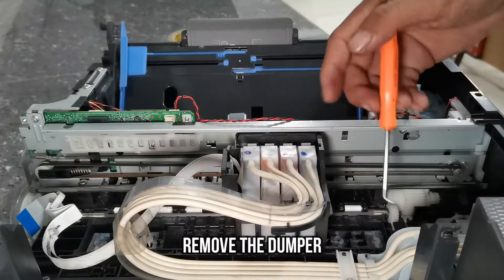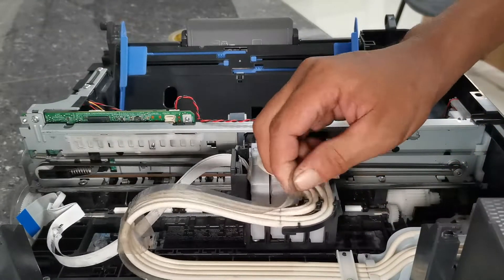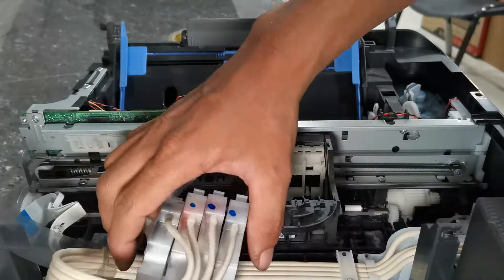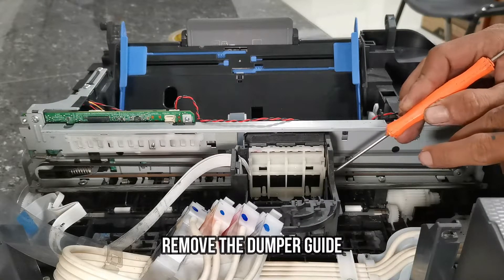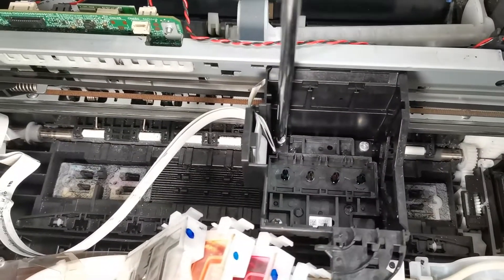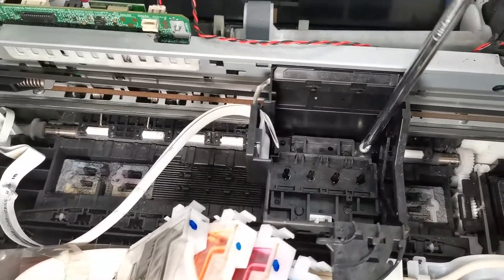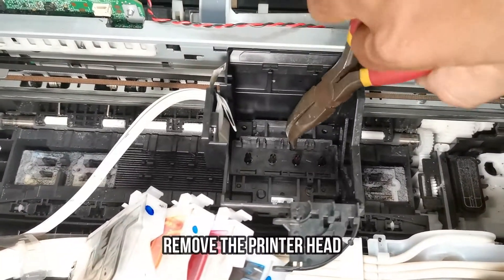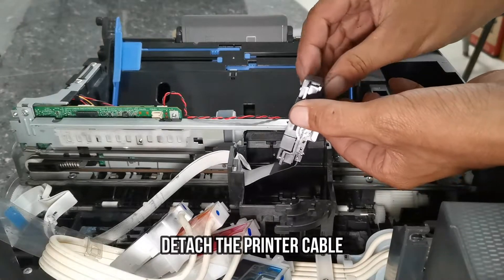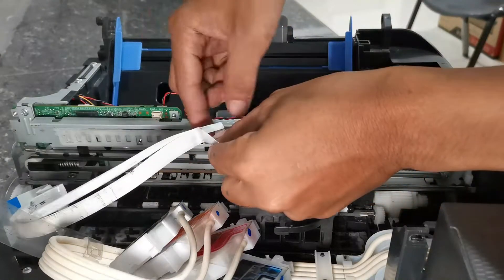Then push each damper lock to remove the damper, and remove the damper slot guide. We can now freely remove the printer head, then detach the flex cable from the printer head. Now remove the defective encoder flex cable.